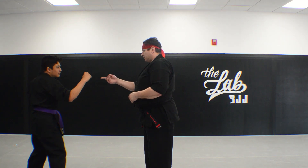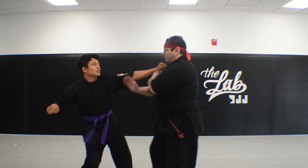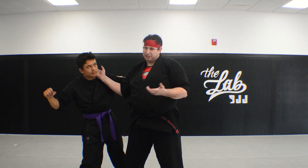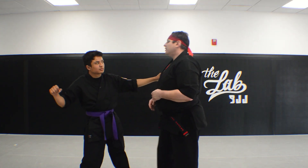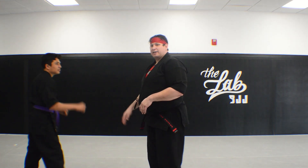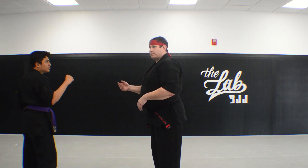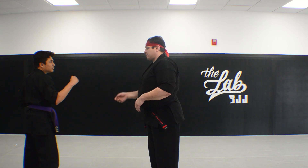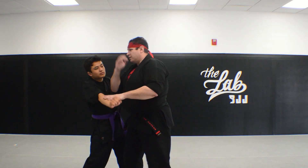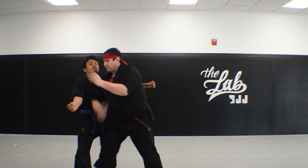So he steps in with the left — step through — parry, snap, chop. It's delayed sword on the opposite side. Now if you notice my hand was here and he didn't throw that hand. So now we get into the what-if. Traditional way: you still step through — this is to check that hand so I can still come in and do whatever I want.